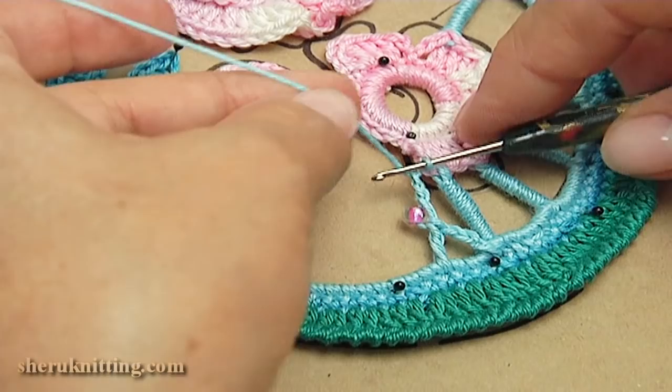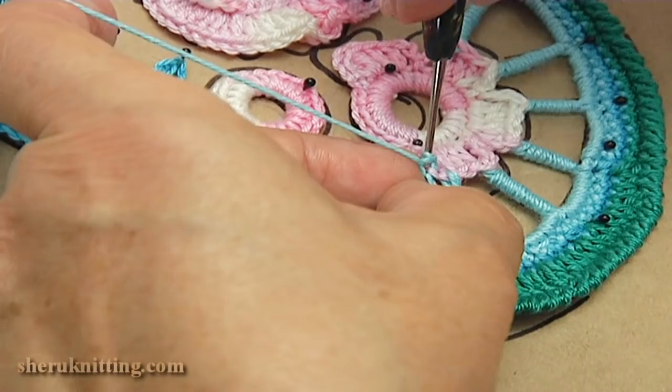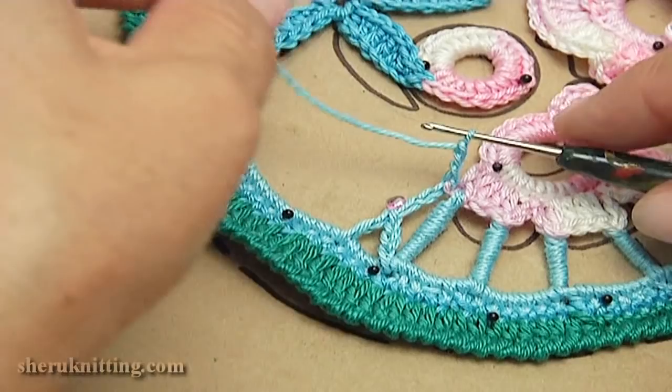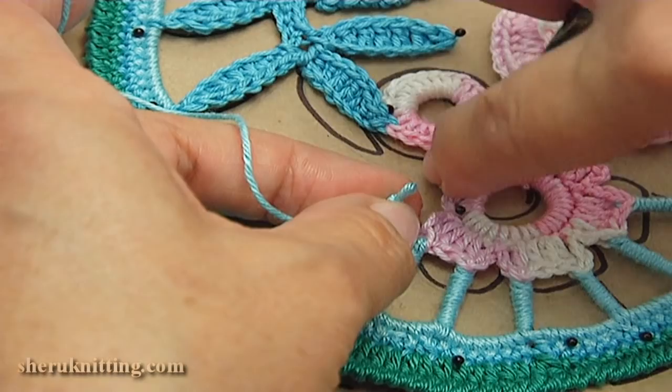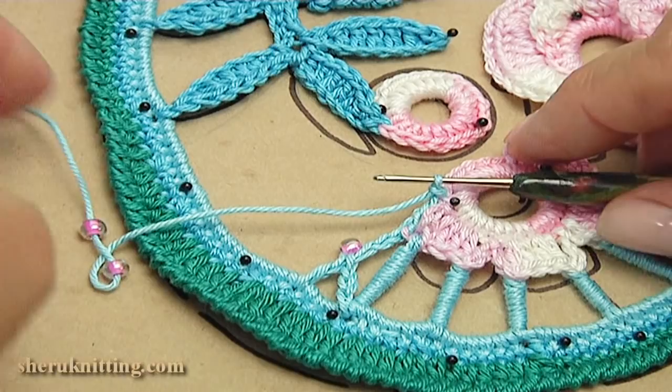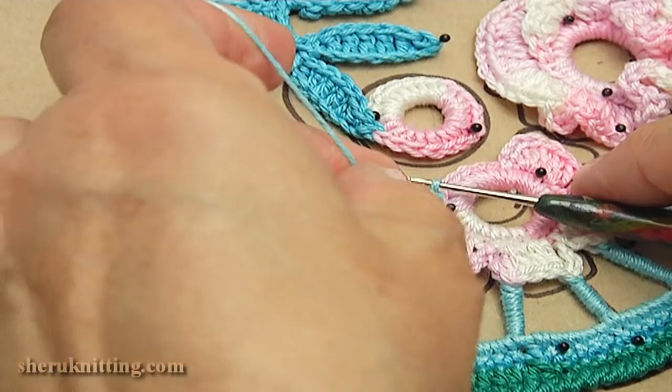One, two, three chains. Turn the work. Remove the hook, insert it into the floral element, take the working loop and pull it through. Make a chain, draw a seed bead, make a chain: one, two. Yarn over and double crochet into the chain space.